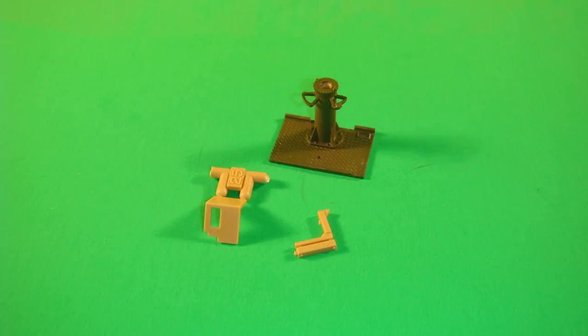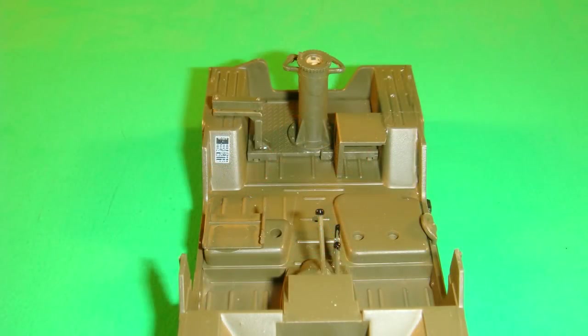The base sub-assembly can be installed into the bed section of the body, and then C25 and C7 are painted with the olive drab. C25 is attached to the left interior rear fender well and the base assembly, and C7 is attached to the right interior fender well and base assembly. There's a decal that is applied to the right passenger side fender well there.